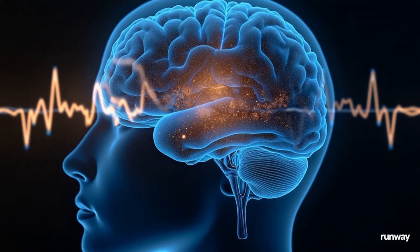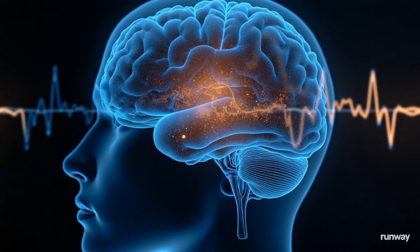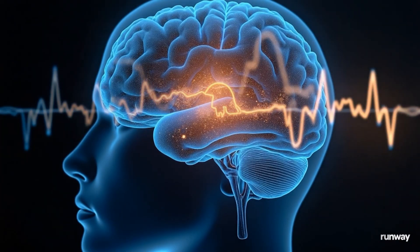If your ADHD brain feels scattered today, this 8-minute reset will gently anchor your focus. No effort needed, just press play and let the waves work.